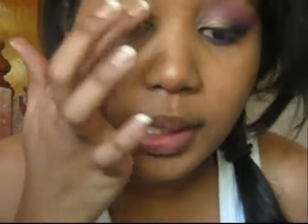So as usual, start off with a primer. Prime the upper lid all the way up to the brows, and the lower lashes, and also the inner eye.